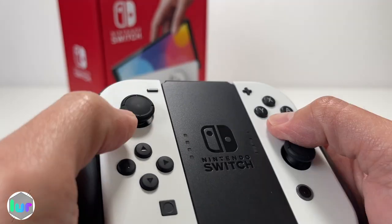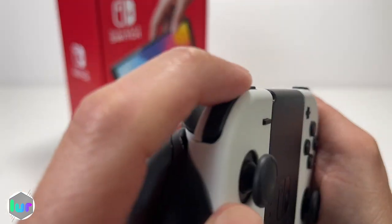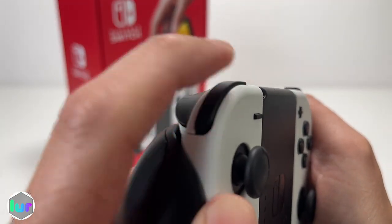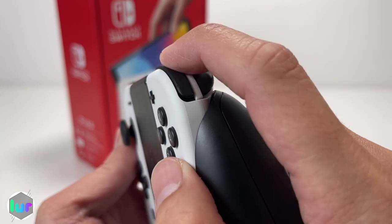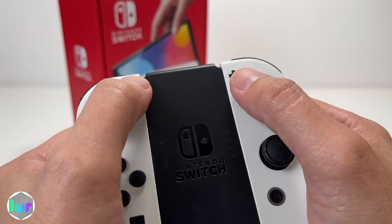As for how the buttons feel, it's not your best and not your worst — I'd say this is your nominal, your base. The shoulder and trigger buttons feel okay, clicky with good feedback. You've got your home button, thumbsticks, X, Y, B, A, and select and start buttons.